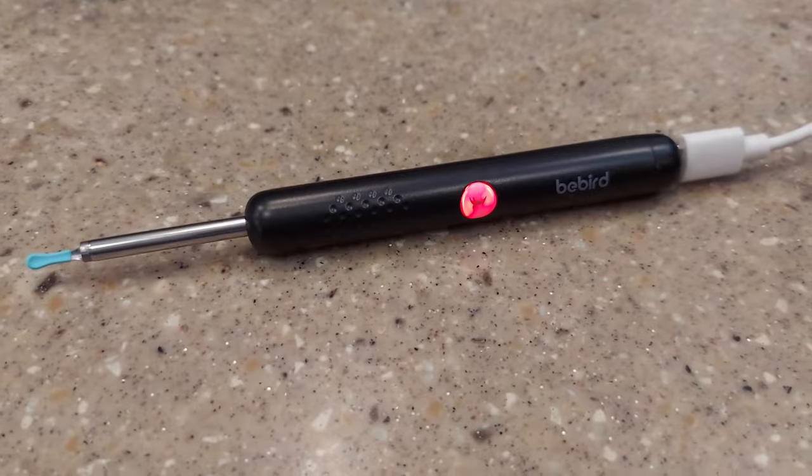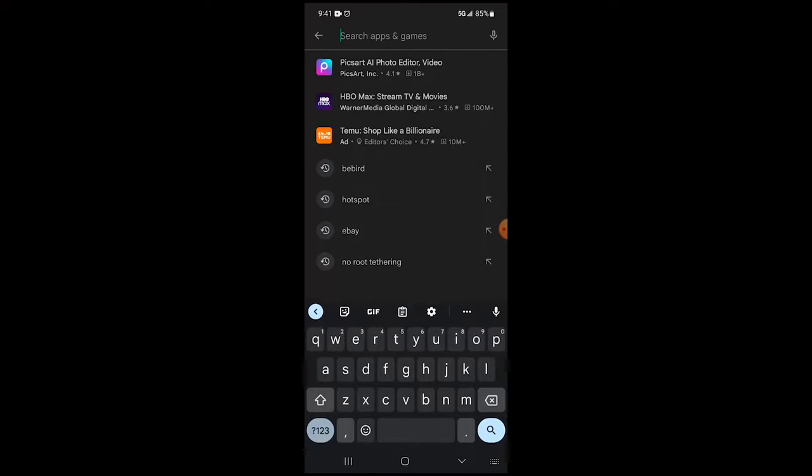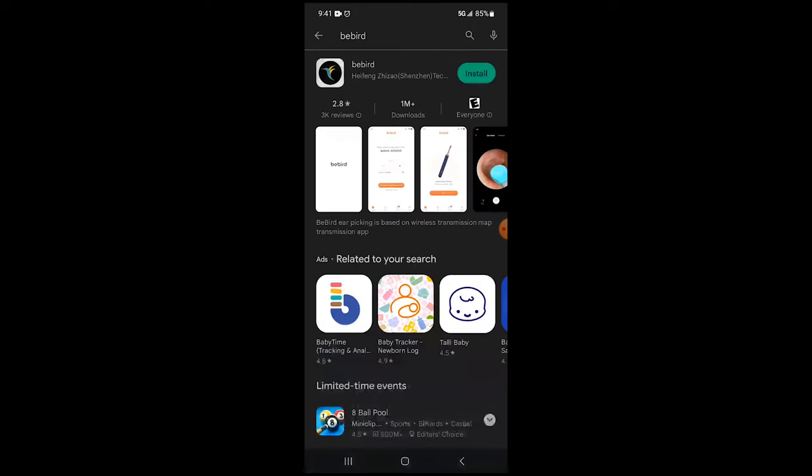I fully charged this before setting it up. It has a red light that turns on when charging and just turns off when it's done. Once it was done, I went about connecting it to my phone.